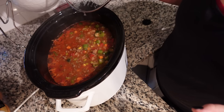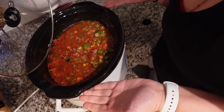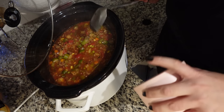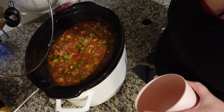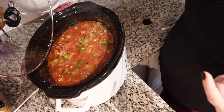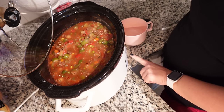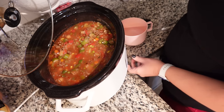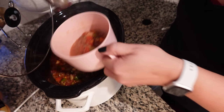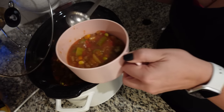There are several things you can do as a side with this: crusty Italian bread, garlic bread, grilled cheese, corn bread, Parmesan cheese on top, cornbread muffins, crackers, or tortilla chips. I'll go ahead and turn my crockpot off. Look at all of these delicious veggies. I'm just going to ladle a couple of scoops and get some of that juice. The side I'm going to have is sourdough bread with some butter.